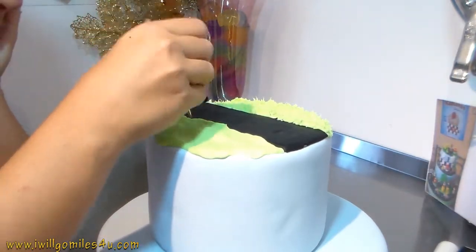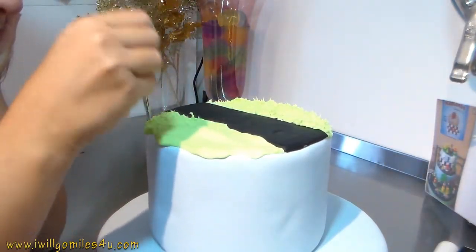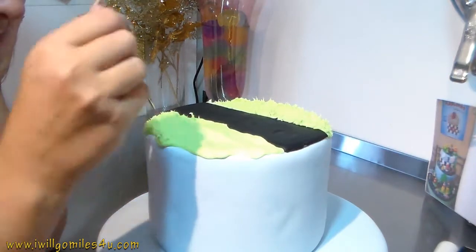Who said cake decorating is not exercise? My hands are gonna be strong!